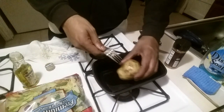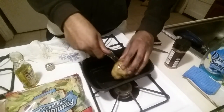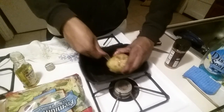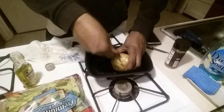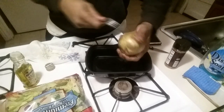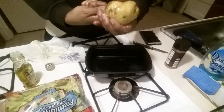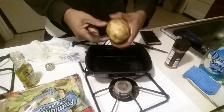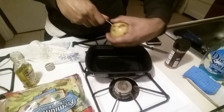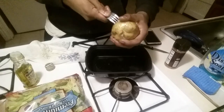I'm gonna take a fork and put some holes in it, just going around it. What is the purpose of this? Honestly I don't know — I just went to look up how to do it one day and this is what they did, so I'm doing that too.